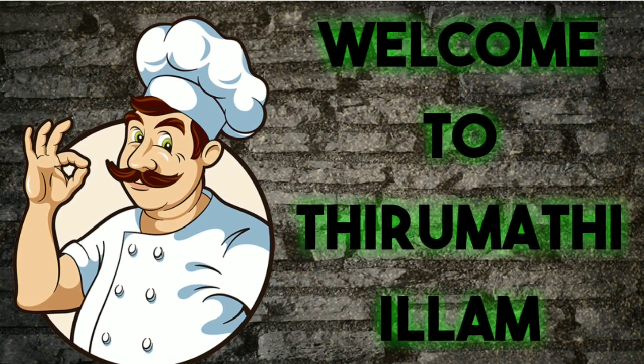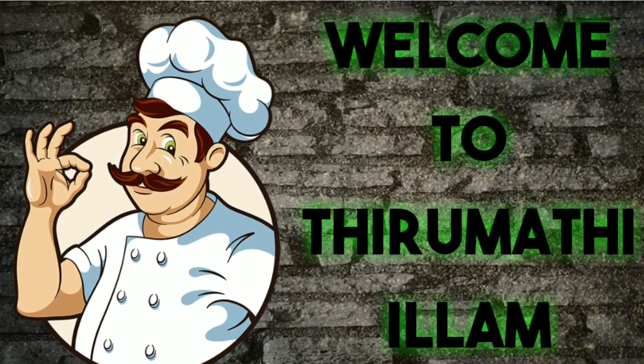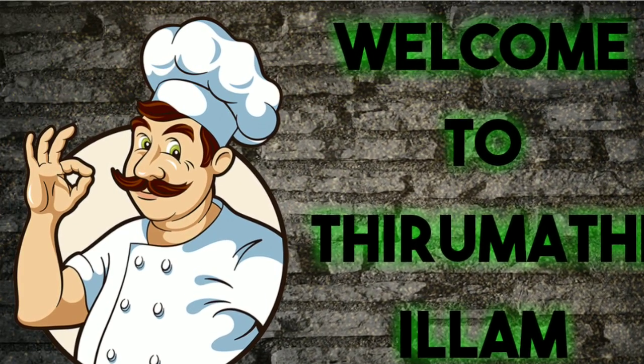Hello friends. Welcome back to my channel. In our channel, cauliflower is very tasty and easy to mix well.